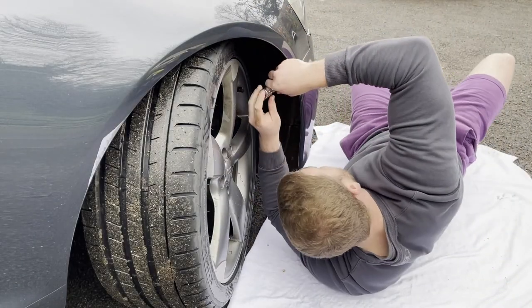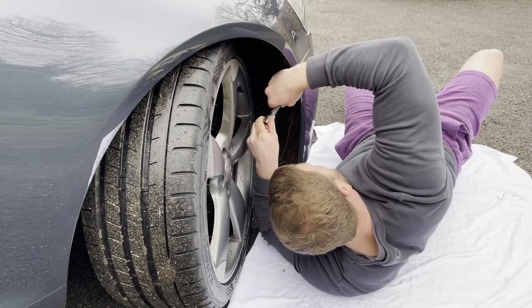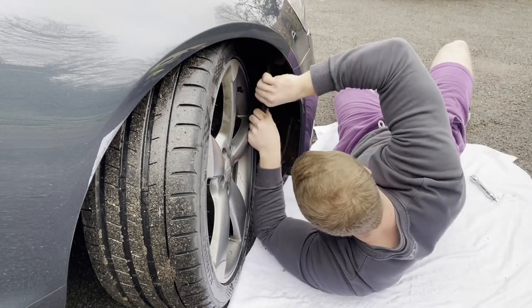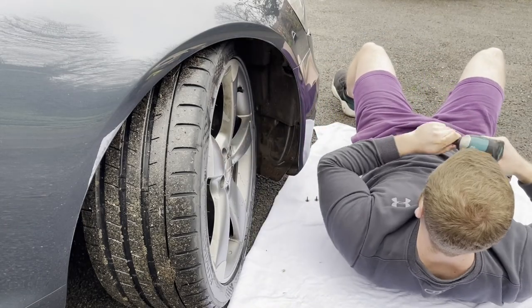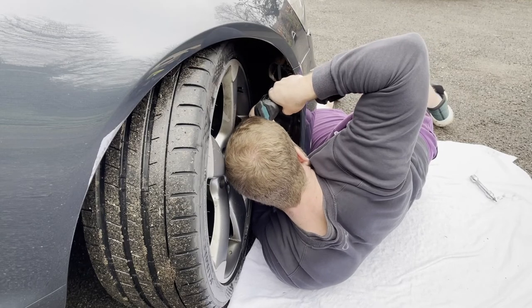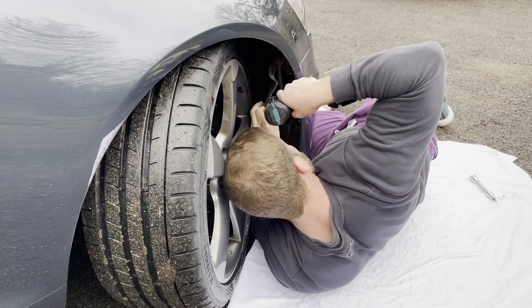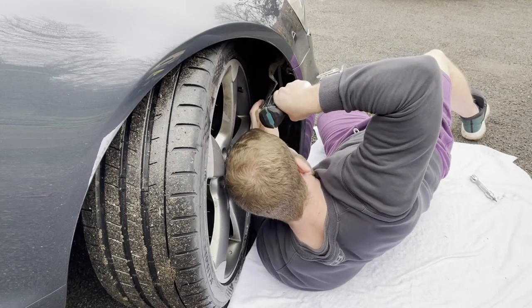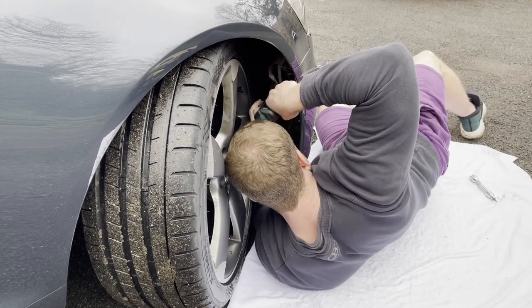Because I was on a single jack and couldn't be bothered to put it on jack stands, I tried to do the arch liner with minimal pulling and keeping the wheel on, but it just didn't work out. I ended up having to jack the car up, take one wheel off, do one side of the bumper, put the wheel back on, and then flip around and do it all on the other side.